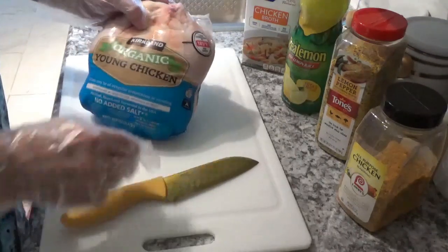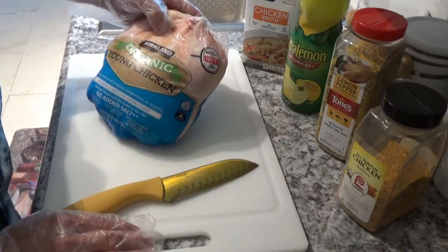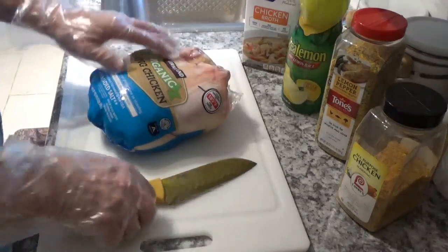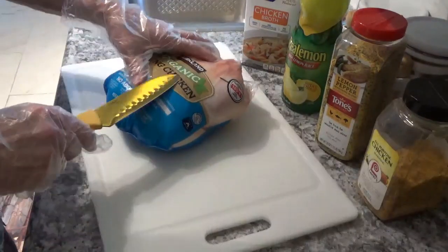Hello, today we're going to cook this lemon pepper chicken here. First thing you got to do is get the chicken out of the wrapper and get it all cleaned up.